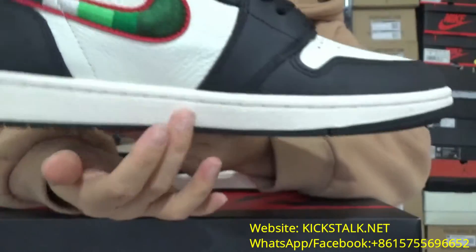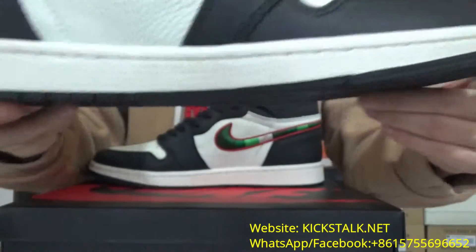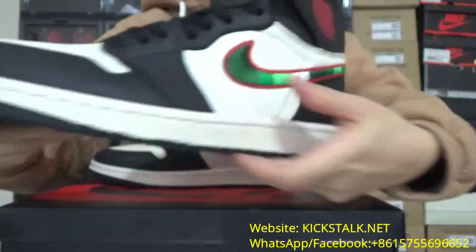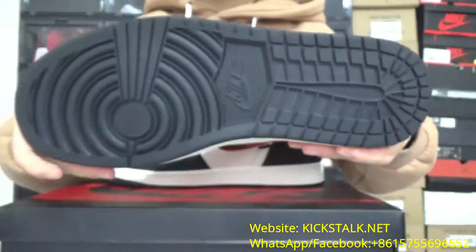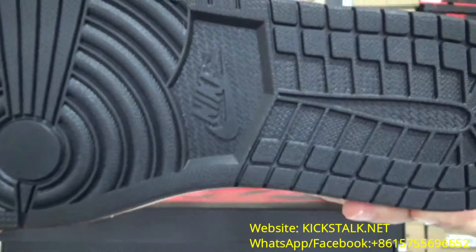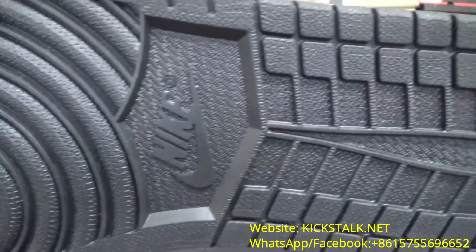Next you got this very clean midsole. You can check the white midsole — it's very clean and so clear. Now let me take you guys to the bottom. You got this black outsole, and you can check the swoosh on the bottom. It's really nice.